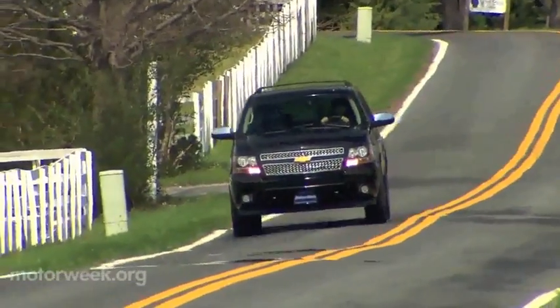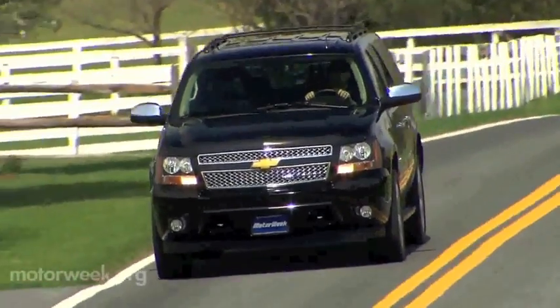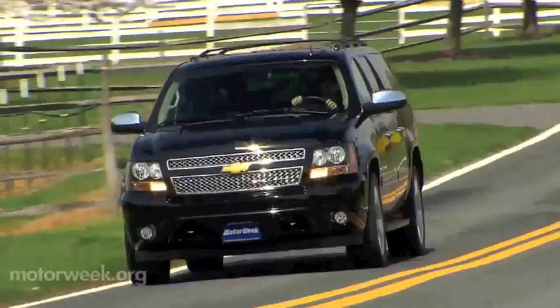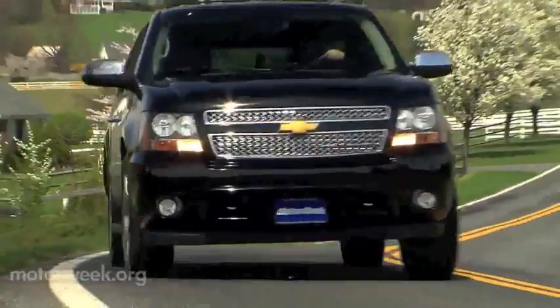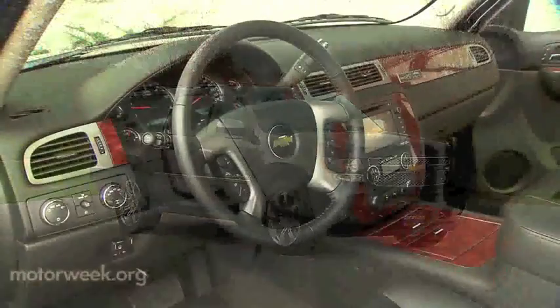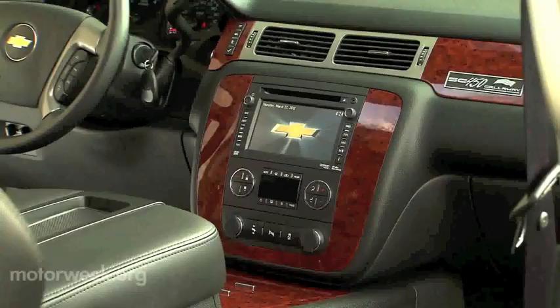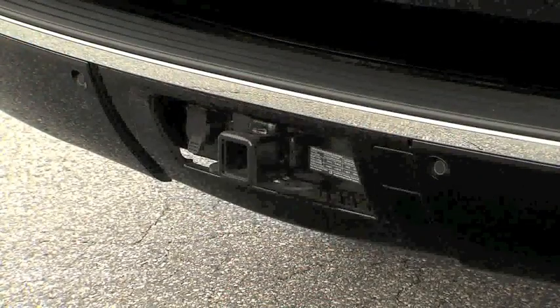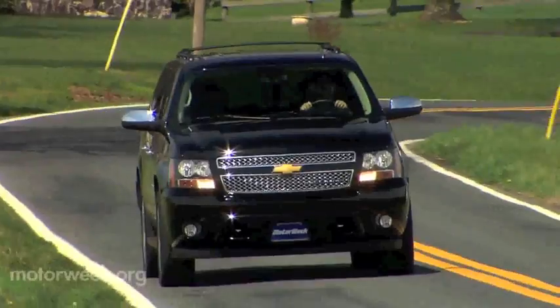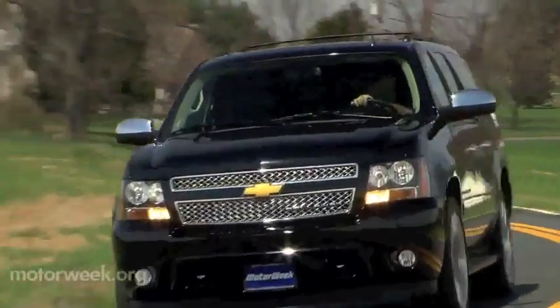We haven't been in a Chevrolet Suburban in a few years, so it was time for a refresher — if for no other reason than to get some perspective for the new one that is just over the horizon. Recent Suburban updates include standard blind spot monitoring for the LTZ, a heated steering wheel, as well as a trailer package with sway control and brake controller. But on to what Callaway has done to transform the Suburban from errand runner to sport truck.